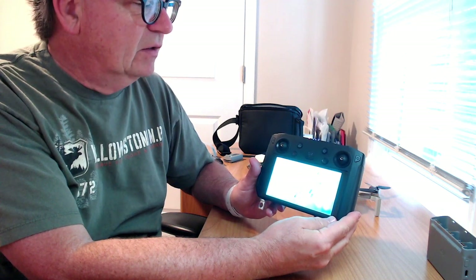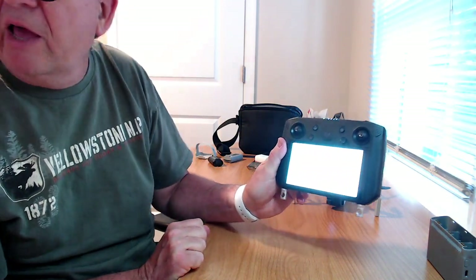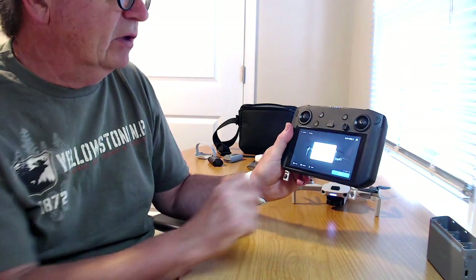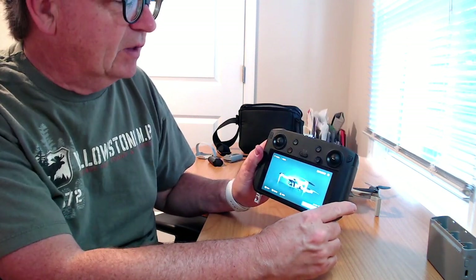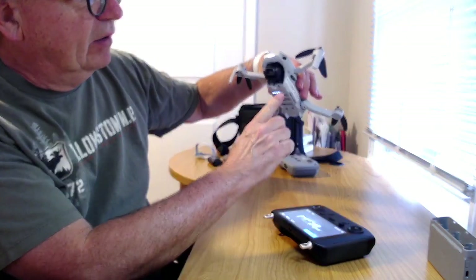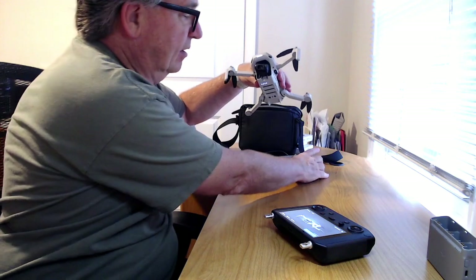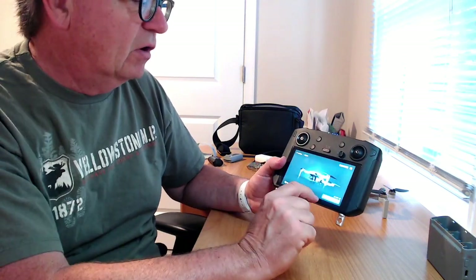We've got the smart controller going and it's already connected — it's going to the DJI Fly app. I did have it bound. There's a prompt for a new version that fixes and optimizes overall app quality — we'll do that in a second. If you do not have your Mini 2 bound already, you'd go to the selected screen, pick Mini 2, then hold the power button on the bottom until you hear a certain beep, which puts it in binding mode. Then you bind it to the smart controller, and do the same process to get it bound back to the regular controller. You've seen that process for any other DJI drone. Let's go fly now.